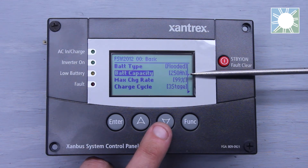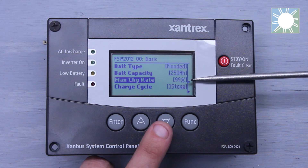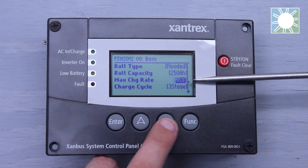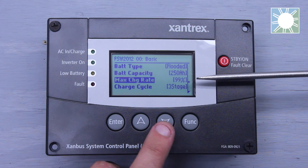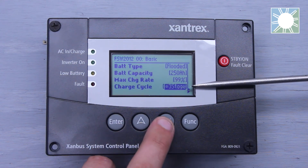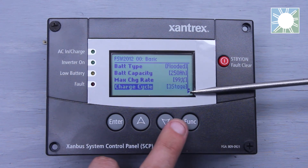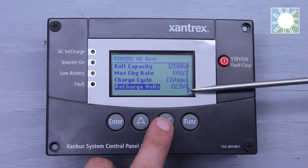The reason we set battery capacity is so that your absorption time is correct based on your battery bank. Max Charge Rate refers back to the battery manufacturer's specifications — set it to what they suggest, whether you'll be using 100% or 80% of the charger's capacity. Charge Cycles gives you a standard three-stage charge or a two-stage no-float option, typically used for custom battery settings such as lithium or as specified by your battery manufacturer.